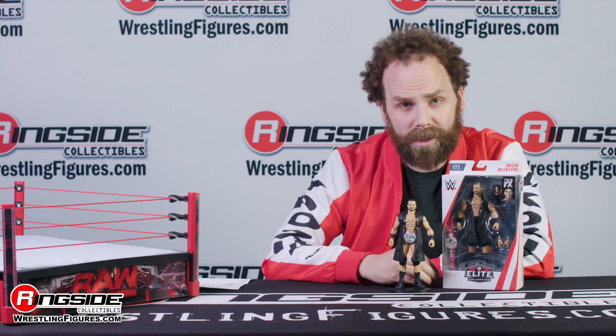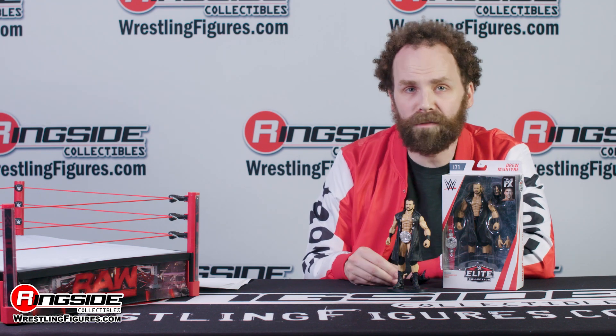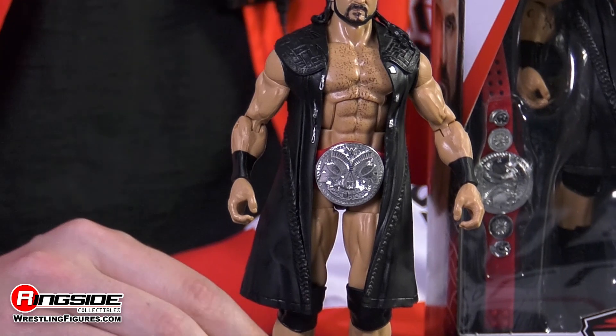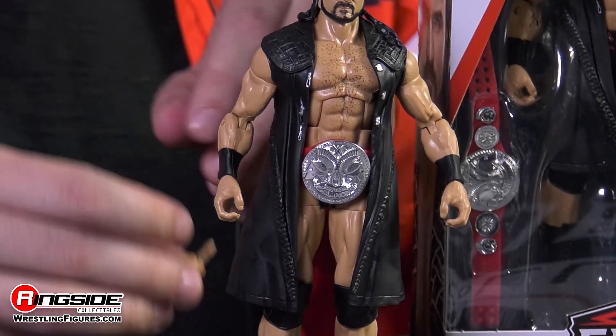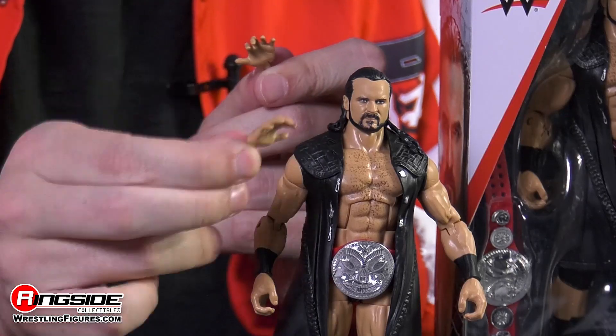Once you bust this sucker out of the packaging, you can see Drew's got two sets of hands — one set perfect for gripping a foreign object, a person by the head, whatever he needs to do. And the other set, hands wide open, just about ready for a Von Erich skull crush.